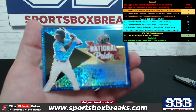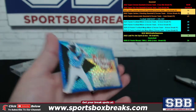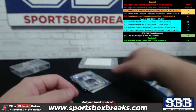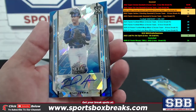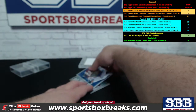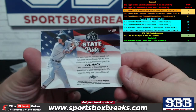Here we go Howard, good luck. We got a National Pride — I want to call it blue mojo but I don't know what Leaf calls that particular style — two of ten, Ian Lewis Jr. Nice! Next up, I want to call it atomic or cracked ice but I think they call it Crystals — Miguel Amaya XRC rookie, number two out of fifteen. Then a State Pride of Joe Mack — not numbered on that one.